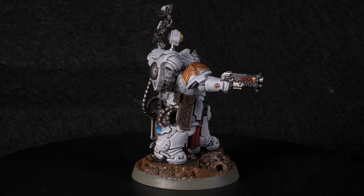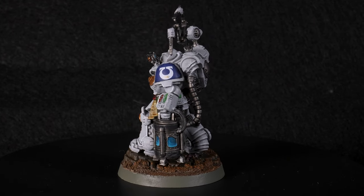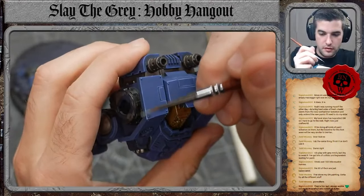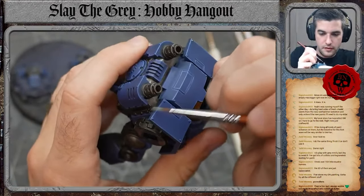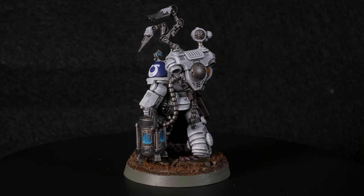If you want to see more wargaming videos like this one, click on the subscribe button and check out all that this channel has to offer — from painting tutorials, battle reports, terrain crafting, and so much more. If you want to see more painting content, I generally stream here on YouTube every Monday evening starting at 7 PM Central Standard Time, so grab a brush and hang out with me as I'm always painting something new. And if you made it to the end of this video, thanks for watching and I'll catch you in the next one.